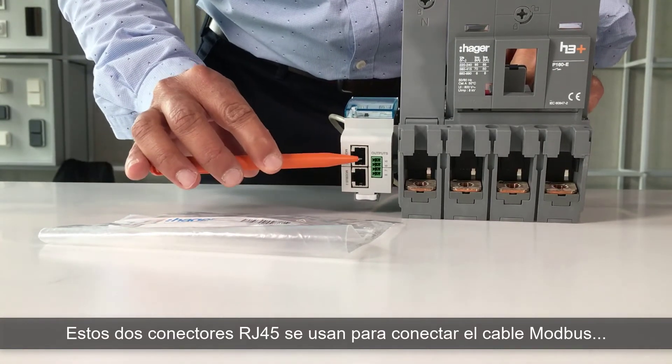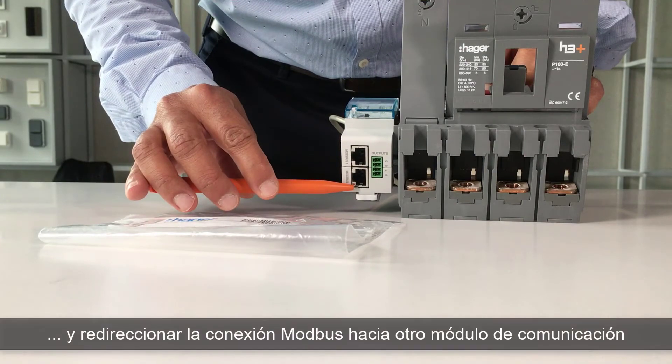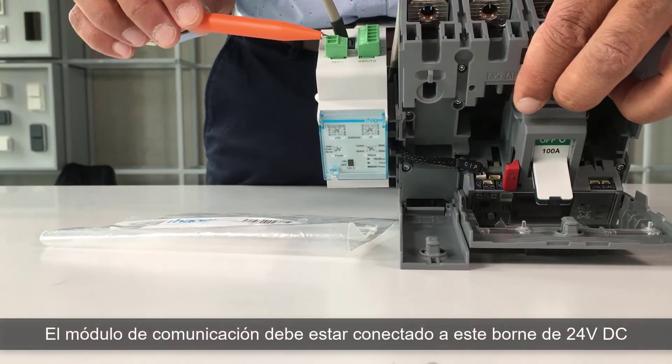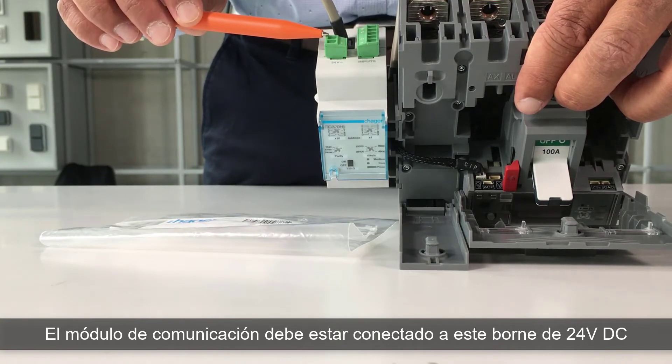These two RJ45 terminals are used to connect the Modbus cable, and to re-transfer the Modbus link to another communication module. Finally, the communication module must be connected to this 24V direct current terminal.